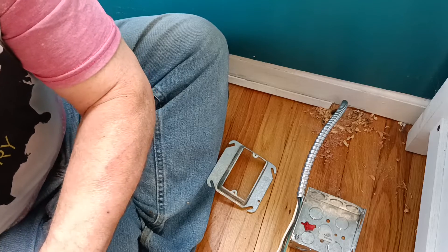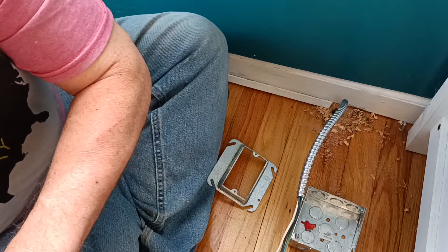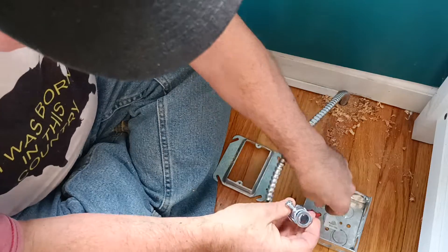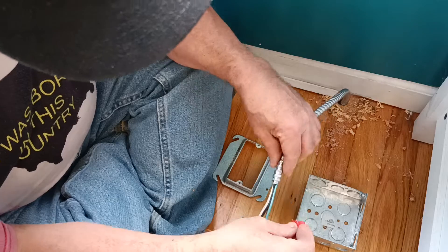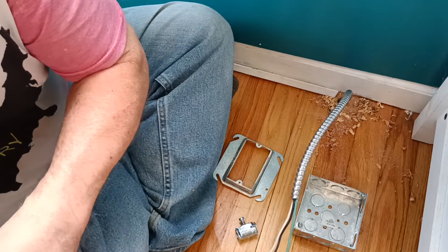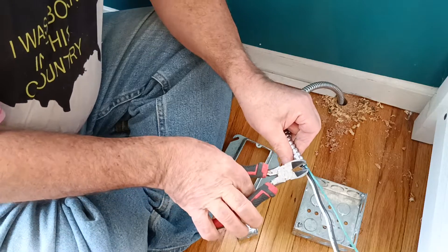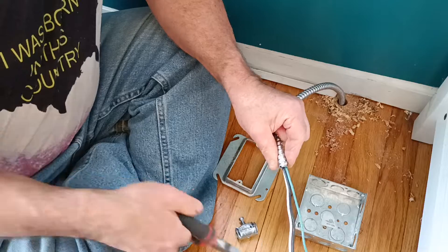We're going to hook our box up here. We're going to put our MC cable connector on here — this does not have a bushing in it, so we're going to have to put our anti-short bushing in here. But first we're going to cut the sharp corner off right here so we don't have a sharp edge that can cut into our wire.